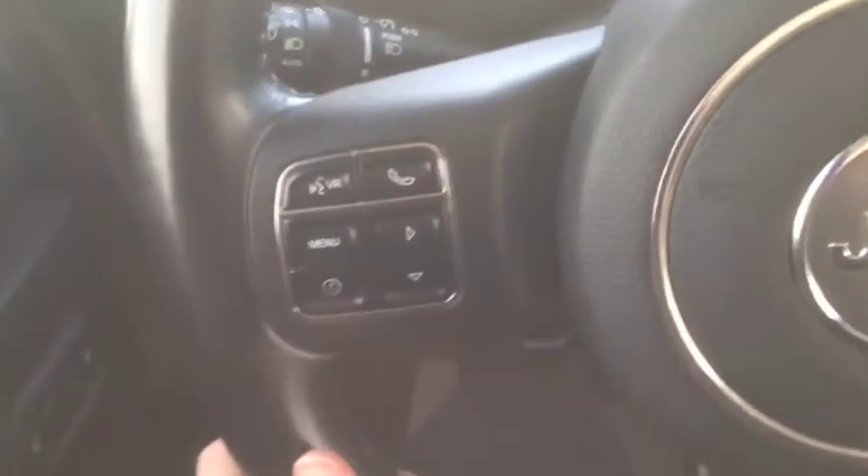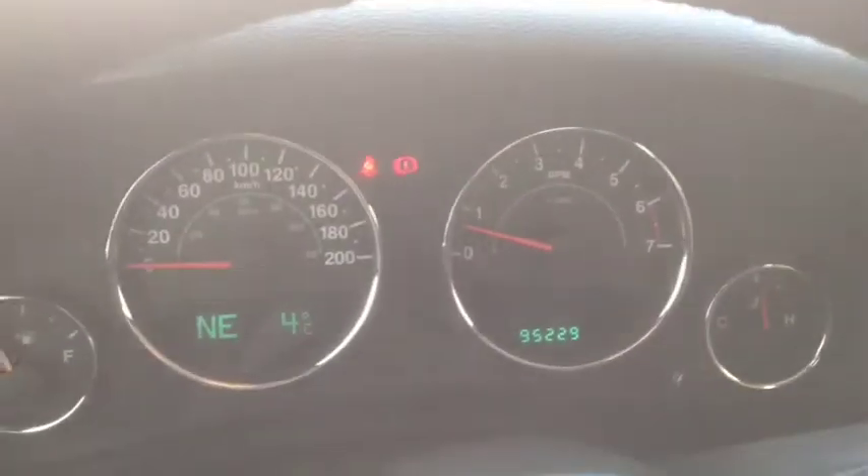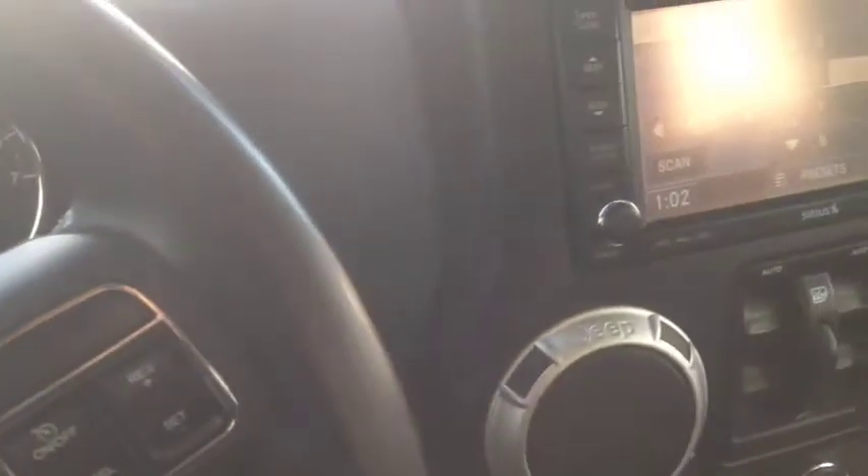On the left-hand side of the steering wheel you have your voice commands and Bluetooth connection. On the right-hand side is your cruise control. There are 95,229 kilometers on it right now. No check engine lights or anything like that, other than the emergency brake light blinking because of the manual transmission.